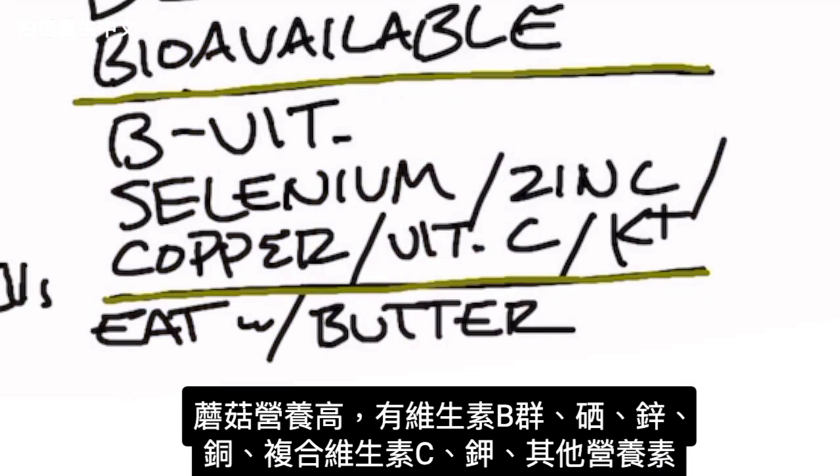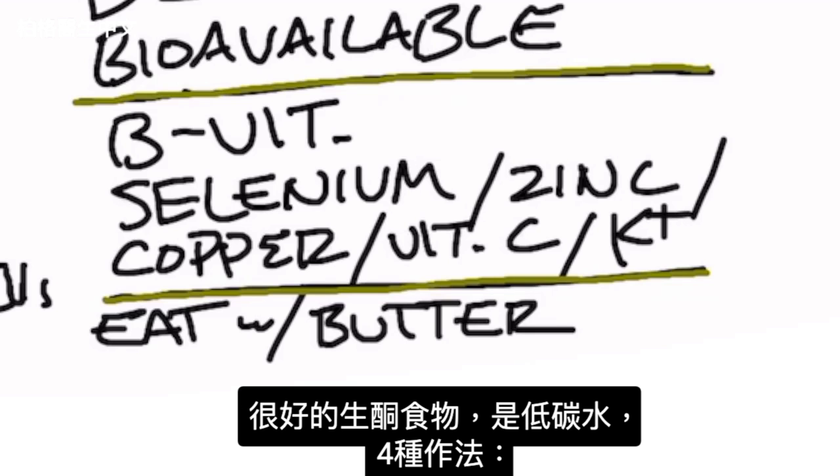Mushrooms have some pretty good nutrients: a really good range of B vitamins, selenium, zinc, copper, the vitamin C complex, potassium, and many other nutrients. And they're great on keto because they're low net carb.